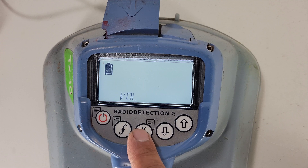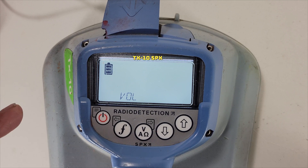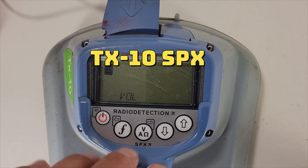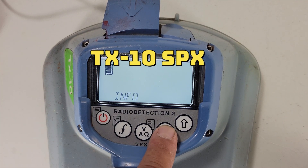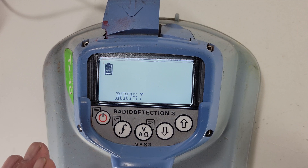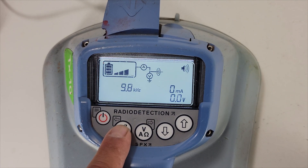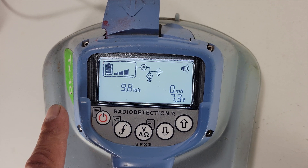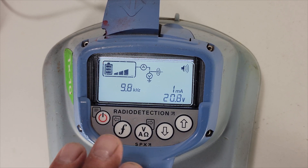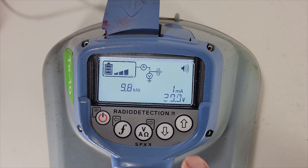That's basically all the functions this machine has on the TRX-10. When you're all finished and want to get out of everything, hit the F key and you're out of the system. One more thing: if your boost is on, you can hit the top arrow and hold it.